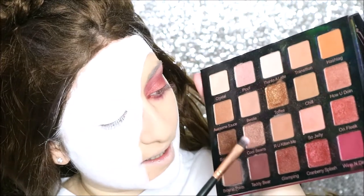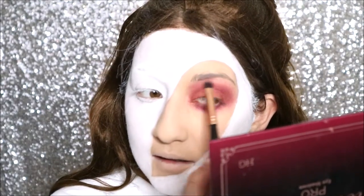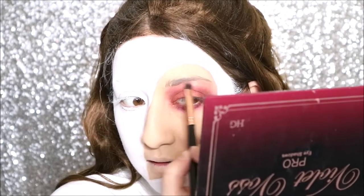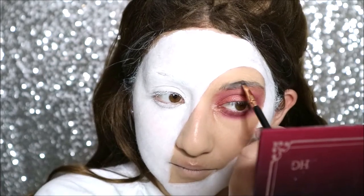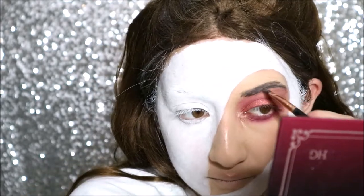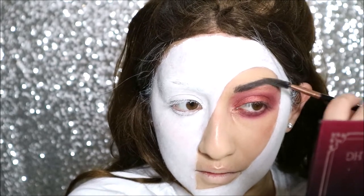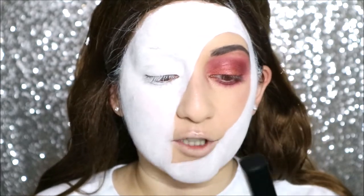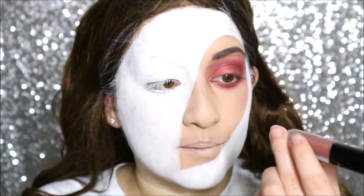I'm going to take a little bit of Cool Beans and add this to the brow bone for a highlight. On the makeup side I'm going ahead and filling in the one eyebrow, using the Anastasia Beverly Hills Dip Brow pomade in dark brown. Next are the lips — I'm going to go ahead and use the Huda Beauty Liquid Matte Lipstick in Trendsetter. It's a darker tone and I think it's going to go really beautifully with the eye.